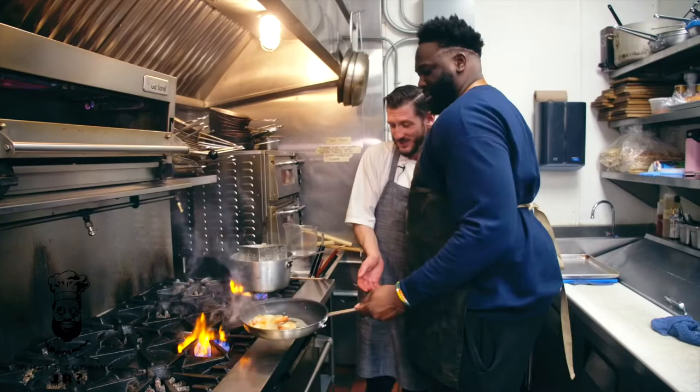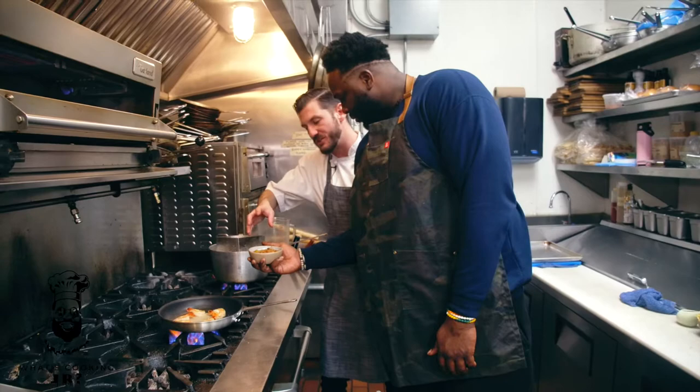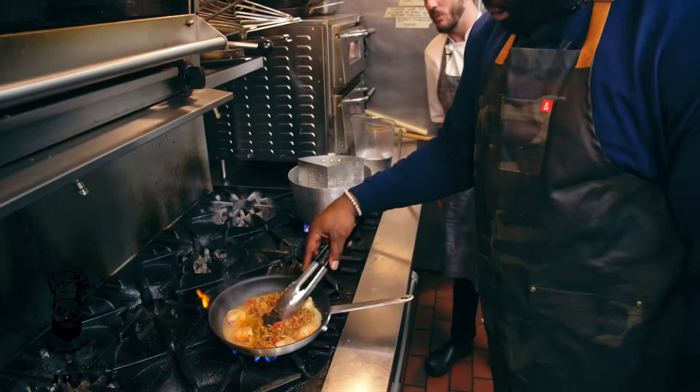The prawns are getting going. Next we're going to take our puttanesca sauce — in here we've got shallots, capers, chili flakes, tomatoes, and olive oil, finished with some basil. In it goes, plus a little bit of water. You want to let that all come together. While that's coming together, take your pasta and throw it in the water.